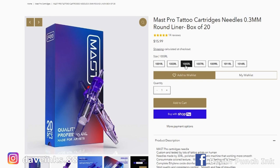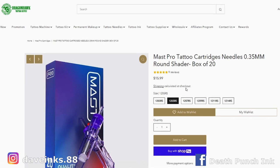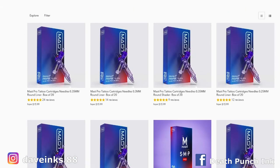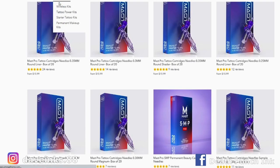For a box of 20 bug pin five round liners, we are looking at $15.99 — that's assuming you want it in a bug pin, which is not a bad price at all. Coming back over, if we check out standard 0.35 millimeter needles and we want a five round shader, $15.99 for a box of 20. That's not bad, especially considering they work well, they stay sharp, and they line quite nicely. They also have number eight super bug pins available. For a seven round liner super bug pin, you're going to pay $15.99, and a little bit more for a 14 round liner at $16.99.